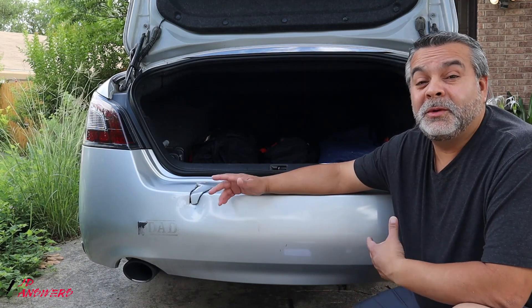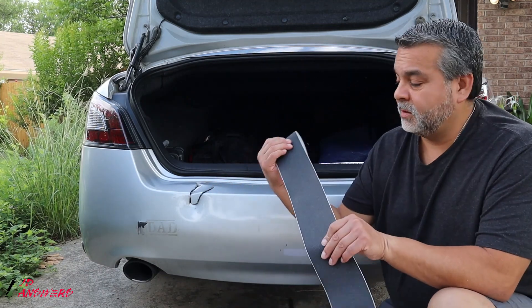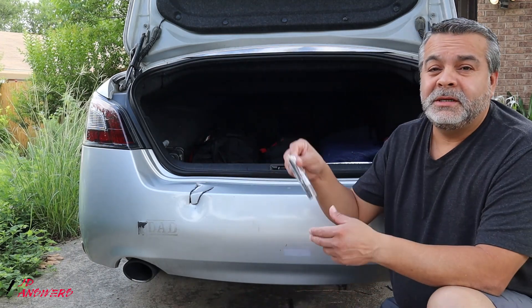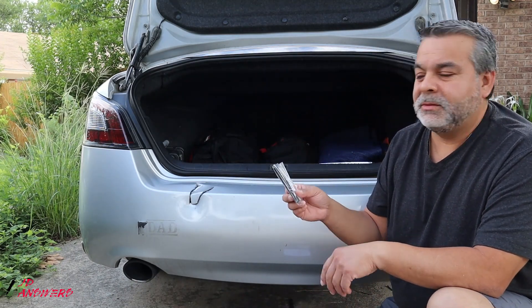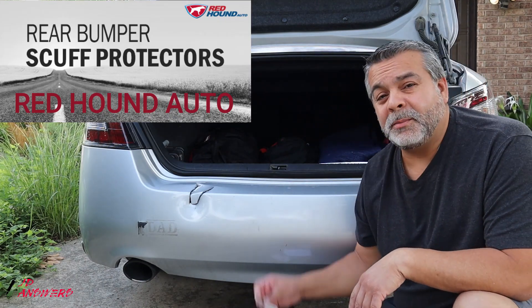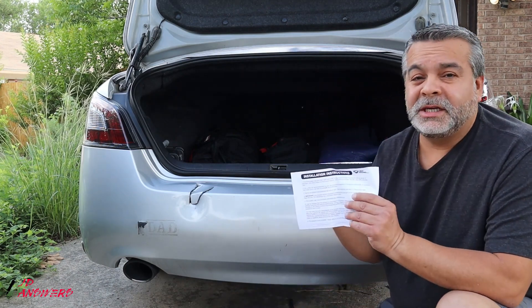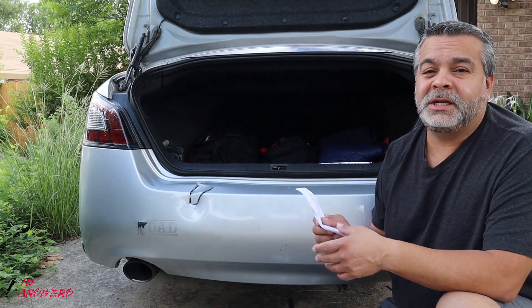The first thing we want to do is see what's in the box. You've got your protector, your squeegee with the red handle, your alcohol prep pads, and your set of instructions — which I'll be your instructions today.